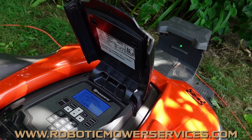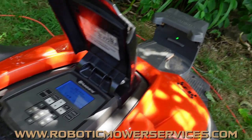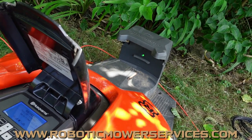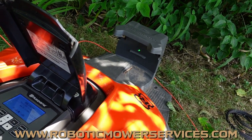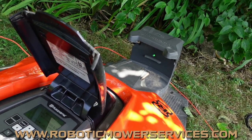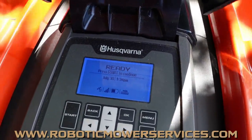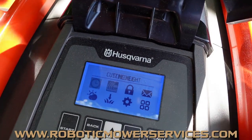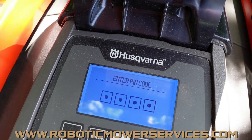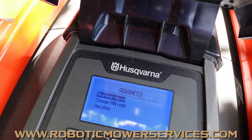Just as a refresher — when you have a no loop signal error on your mower but a solid green LED on your charging station, the first thing you should do, because it costs you nothing, is go into the mower's menu, go into the security menu — the padlock icon — hit OK, enter your pin code, go to Advanced, and select New Loop Signal.